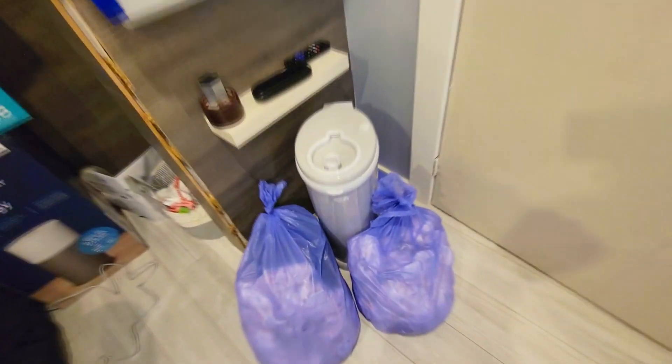There it is. You can also get those bags on the go. Anyway, thanks for watching.